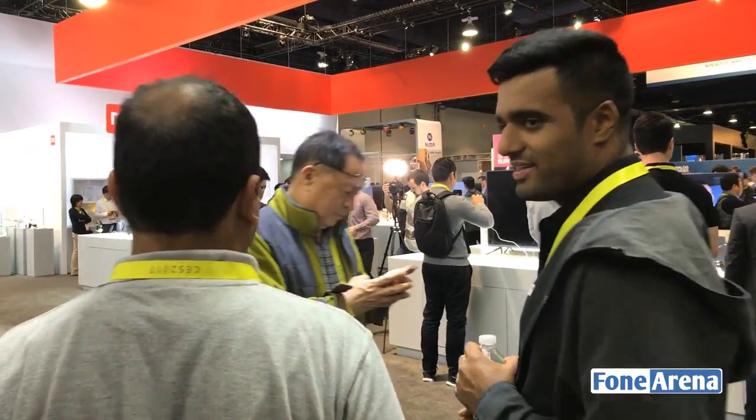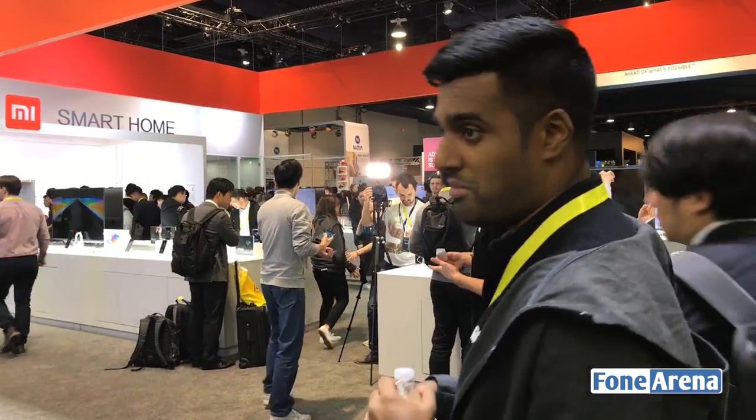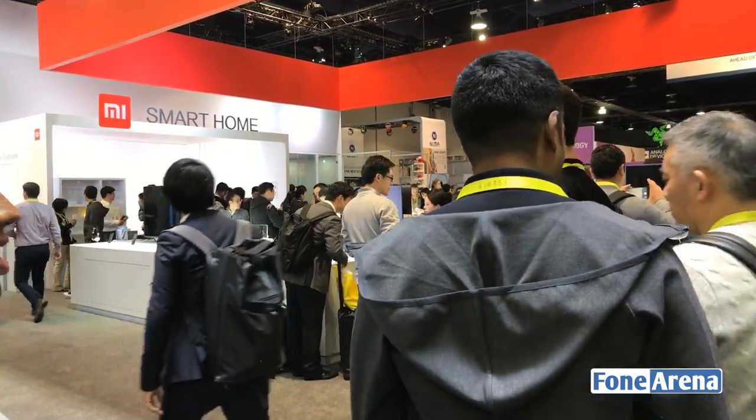Hey everyone. Let's go ahead and take a look. I think we'll start at the Mix area. Today we have a new white Mi Mix.